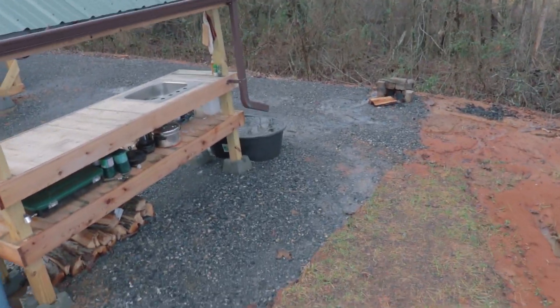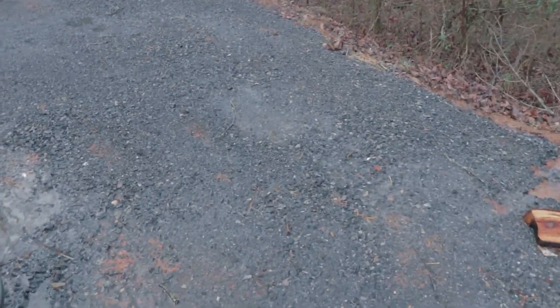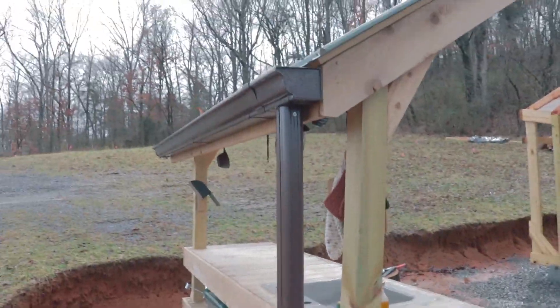We had a really big rain here last night, as you can see on the ground — all these puddles. My little water collection is completely filled up.